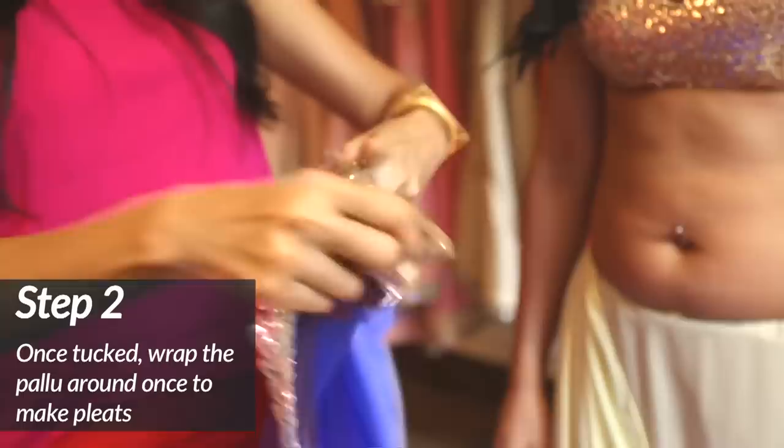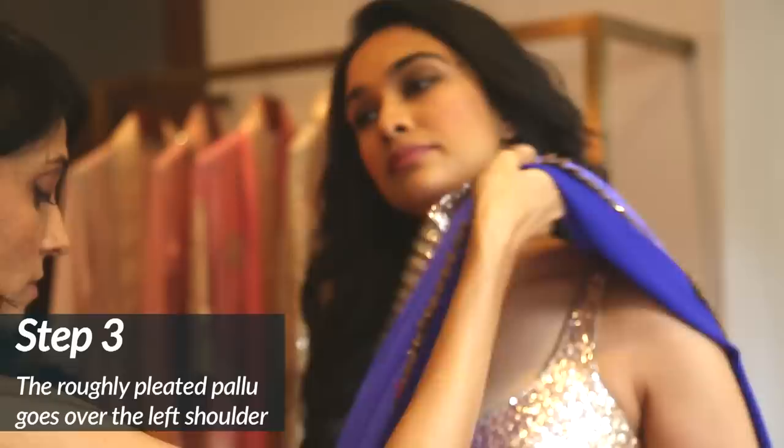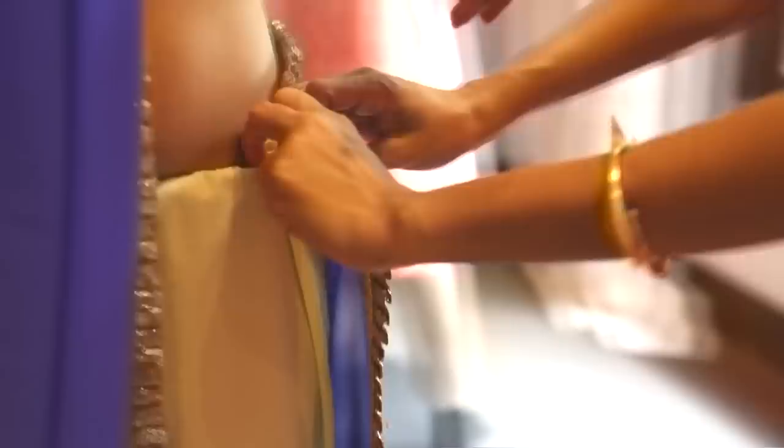Ami showed me how to make rough pleats with the pallu and place it over my left shoulder. Once that's done, the remaining border from the right is wrapped around the back, brought to the front, and tucked in at the edge.